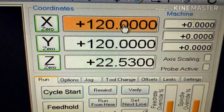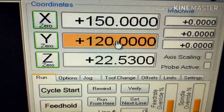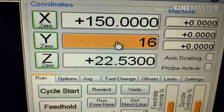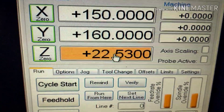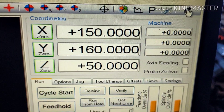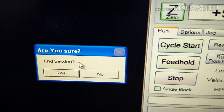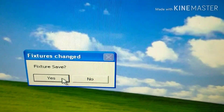Let's see if it works. I'm just going to punch in some numbers here to change it — I'm effectively changing my G54. I'll change it to 50. So now we've changed the G54. It asks us to end the session — yes. Fixture save — yes.